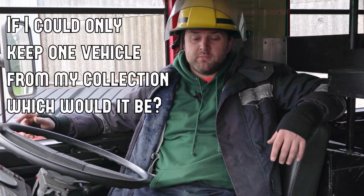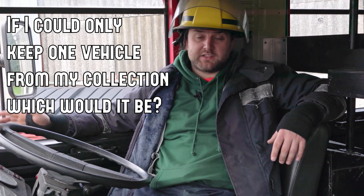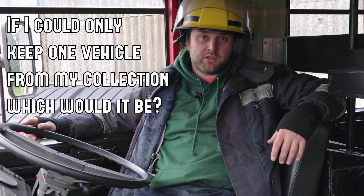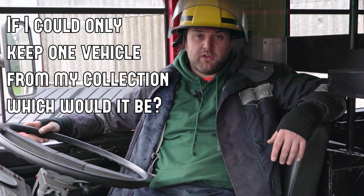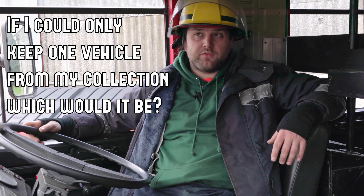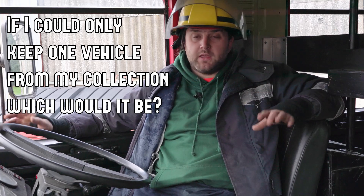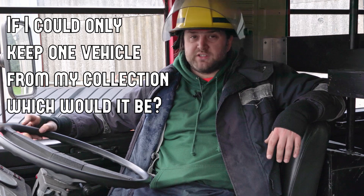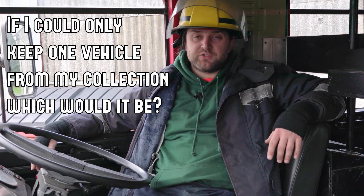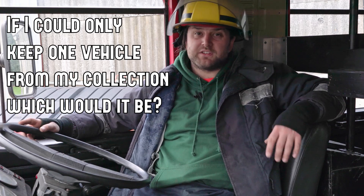If I could only keep one of my collection, what would it be? It would be this. We are very lucky with the shed - we know we're very lucky to have access to it, and our landlords are superb. But really, to have something like this you need storage and need to keep it under cover. I had it outside for about the first year and a half of owning it, and it made the leak worse and caused a couple of other problems. Any vintage vehicle doesn't like being stored outdoors, so you do need undercover storage for these things.